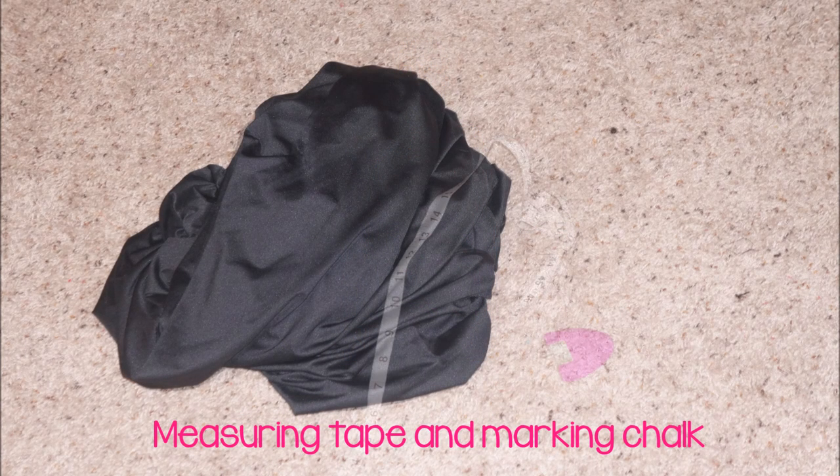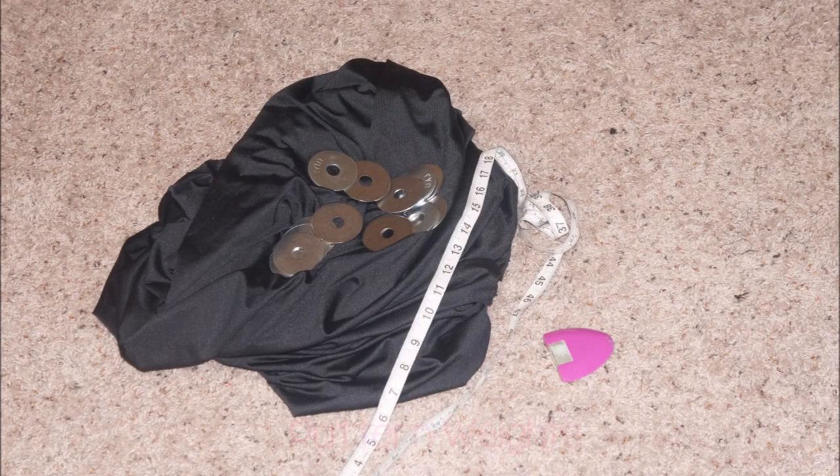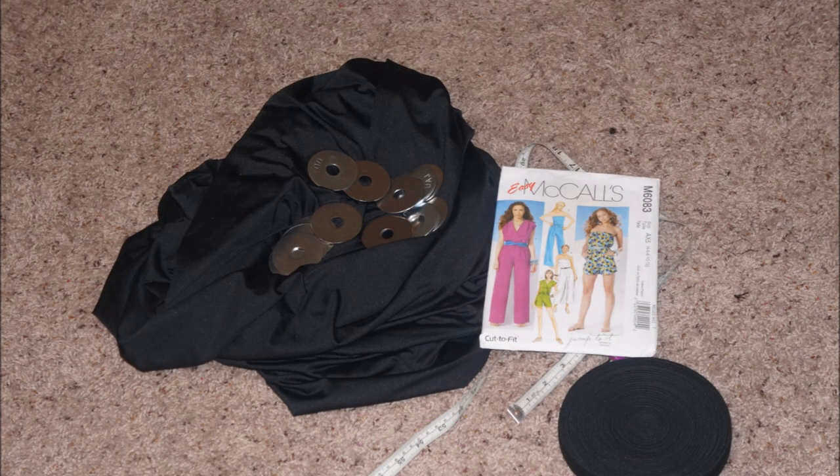The things you'll need for this tutorial: fabric, measuring and marking tools, pattern weights, McCall 6083, and some elastic.